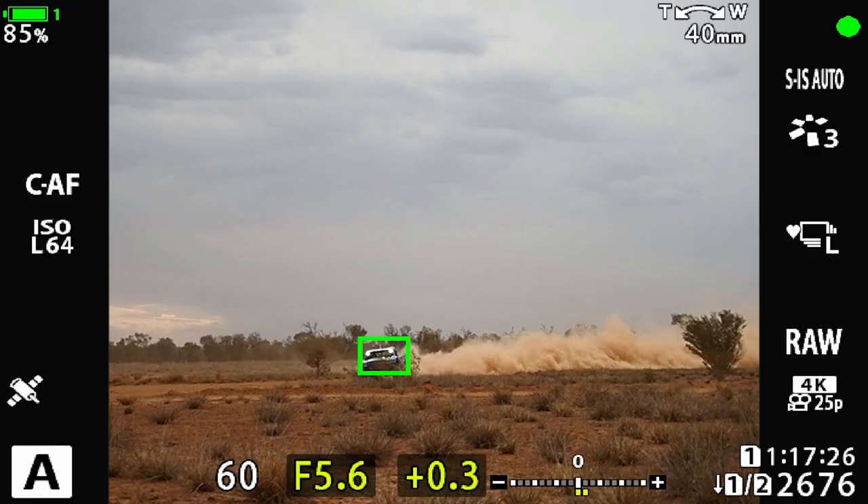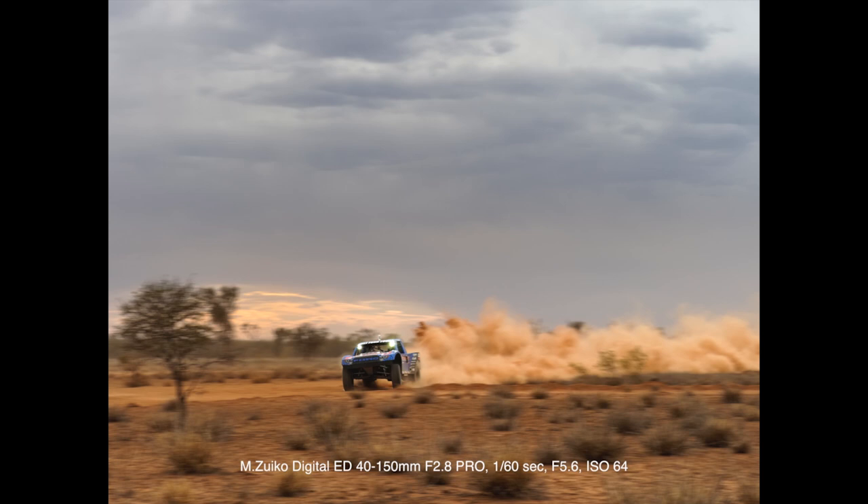When shooting in the desert, lack of light isn't a problem. So I've put the OM-D E-M1X's seven stops of stabilisation to use on my panning shots, giving me sharp pans at low shutter speeds.